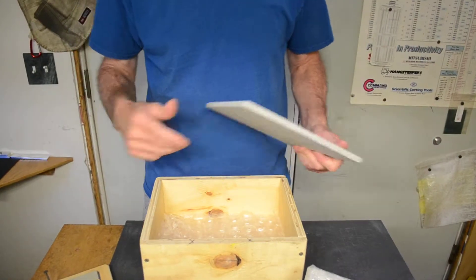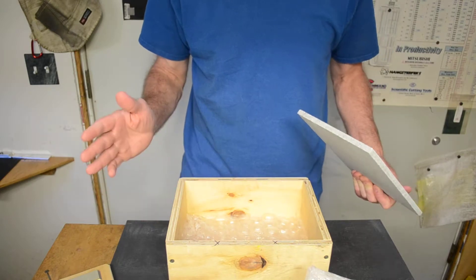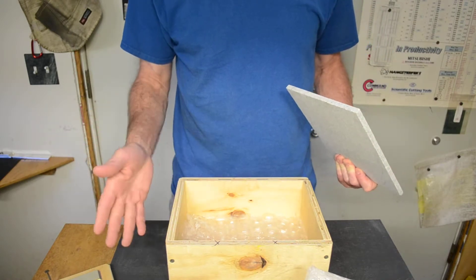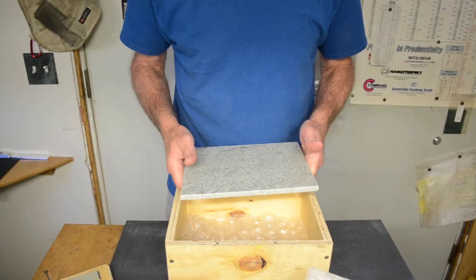Hey, I just wanted to do a quick video about the Edge Pro Matrix Resin Bond Diamondstone Pass-Around Kit that I finally got together.